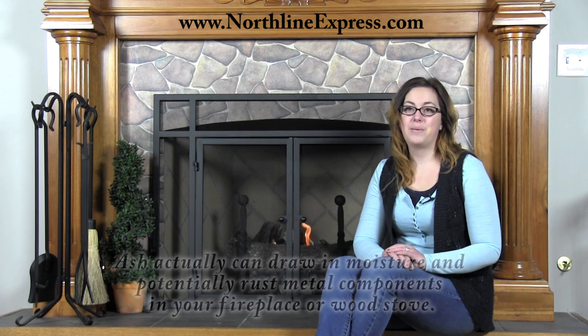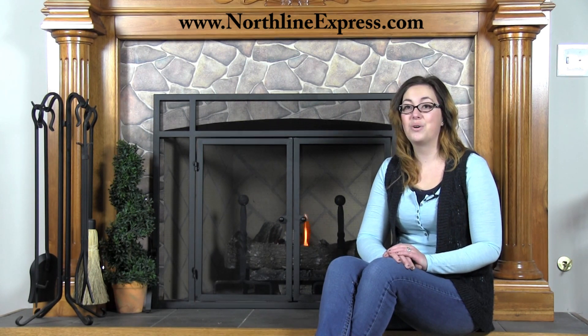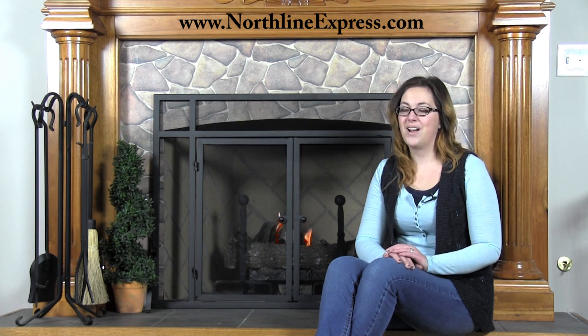I hope you found this information helpful, but if you still have questions on ash removal in your fireplace or wood stove, give us a call at 866-667-8454. At Northline Express, home of the buy and try satisfaction guarantee, we're always happy to help.